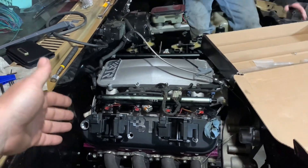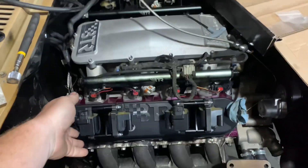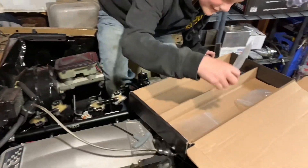Gracie's currently getting the rest of the Brian Tooley bracketed coils on. She lost a washer, apparently. We can remedy that later.